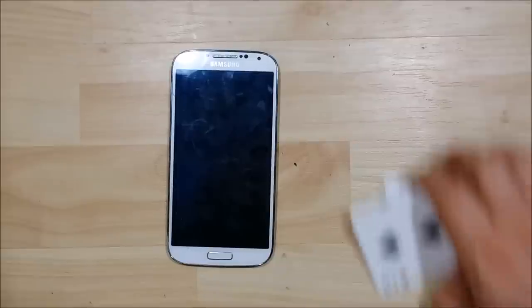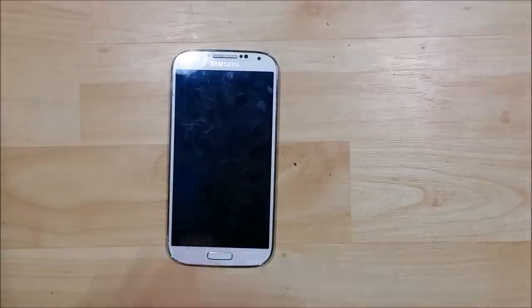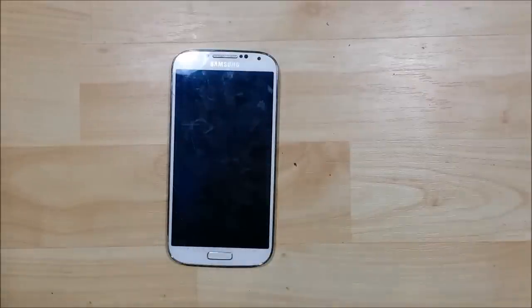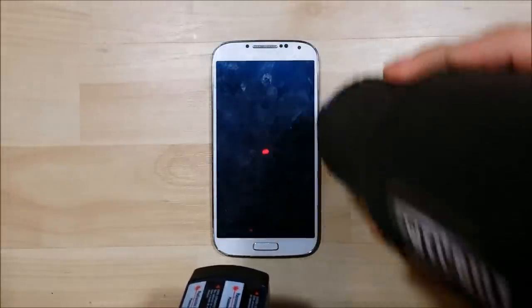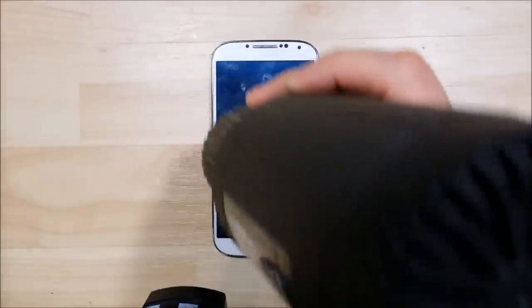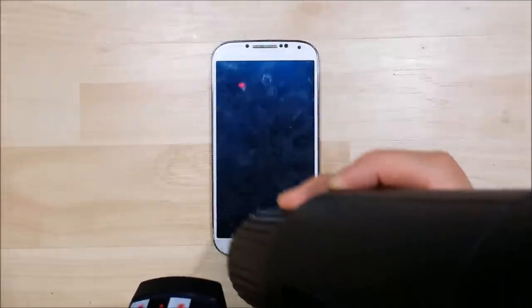We are going to get started. I'm going to wear a glove to help me do this. We need to heat the screen up — we don't want to go really past 180 degrees, which is why I want to use the infrared thermometer. The optical clear adhesive really starts to melt around 170–180. You can go up to 190, it does happen, but 200 is kind of the zone where you don't want to go too far past.